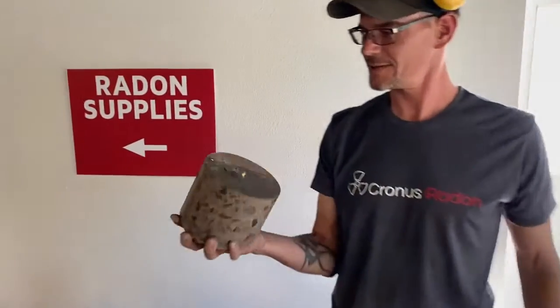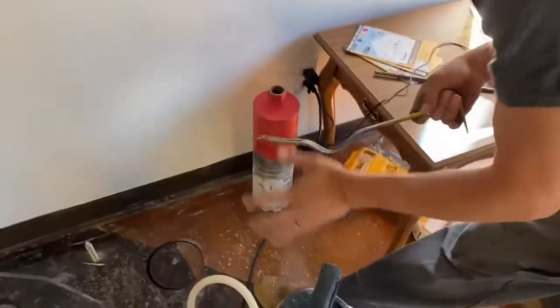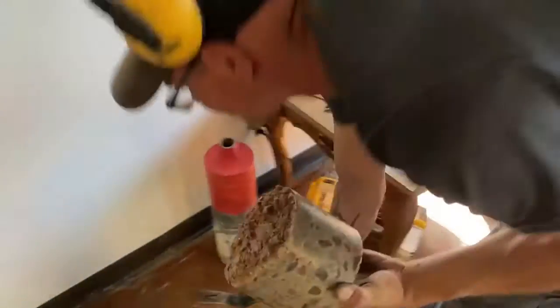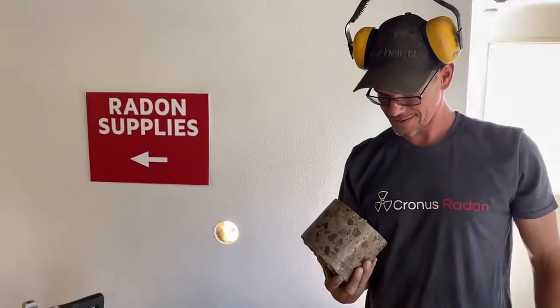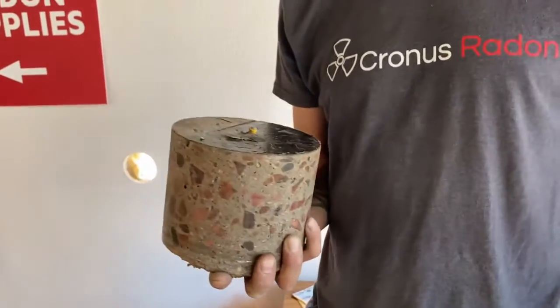Would you show us your pro hack for getting that core plug out? Instead of fighting with it, shoot a concrete nail into it and then you can just pull it right out. Full of tips and tricks — things you learn on the job. All about saving time.